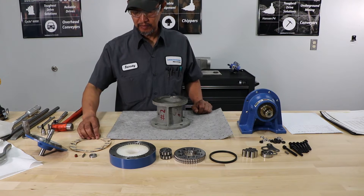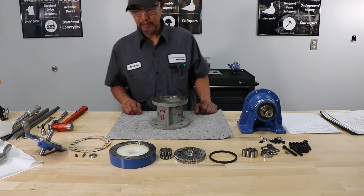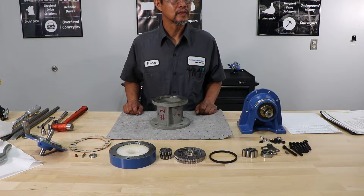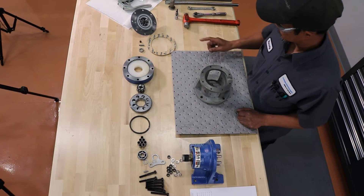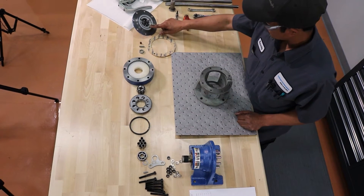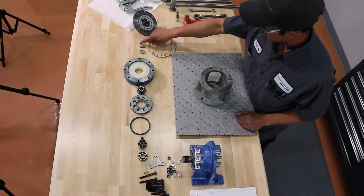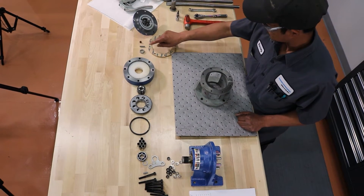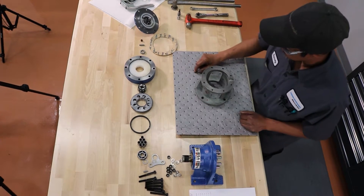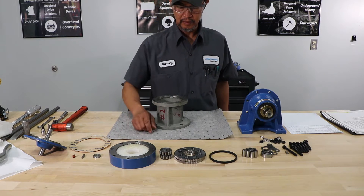Barney already has his parts laid out. We're going to point at each part so everybody understands the nomenclature for the ease of understanding the video. This is your gasket set. Next is a high-speed in-shield assembly. You have your grease plug. You have your eccentric key. You have your bottom spacer. You have the ring gear housing assembly.